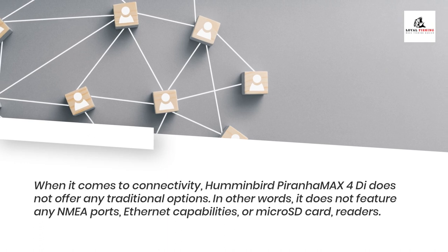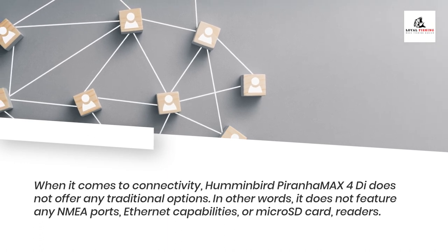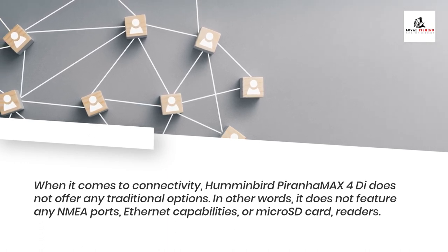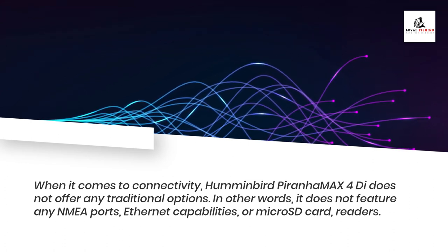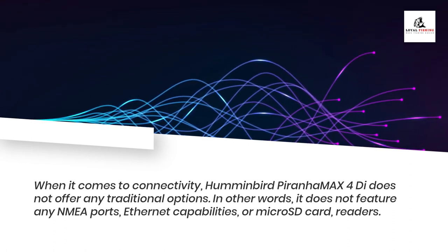When it comes to connectivity, the Humminbird PiranhaMax 4Di does not offer any traditional options. In other words, it does not feature any NMEA ports, Ethernet capabilities, or microSD card readers.